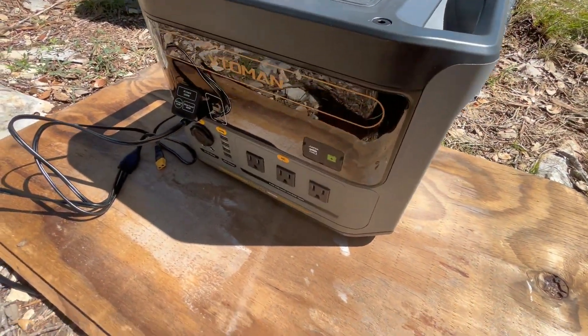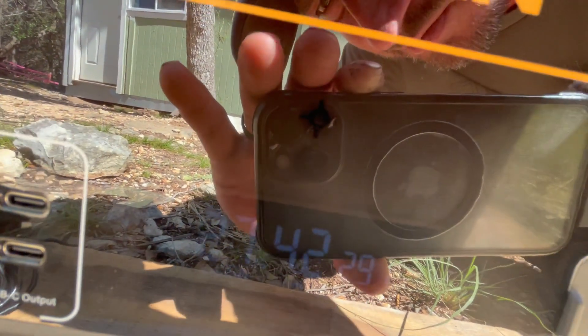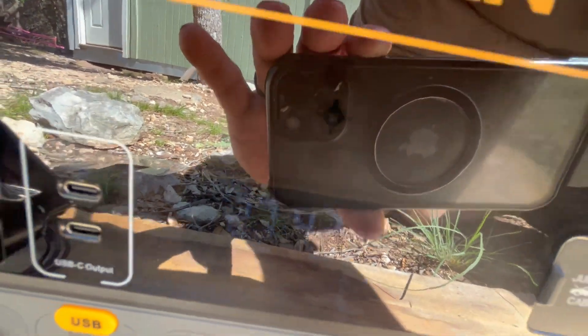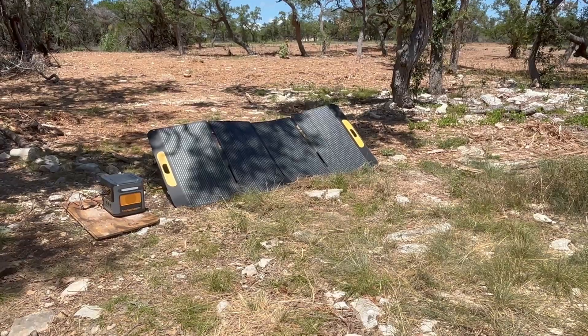We've been charging for a little under two hours now. We went from zero percent — it says we're now charging at 291 watts and we are at 27% on the battery. We'll give it another check in an hour or two.